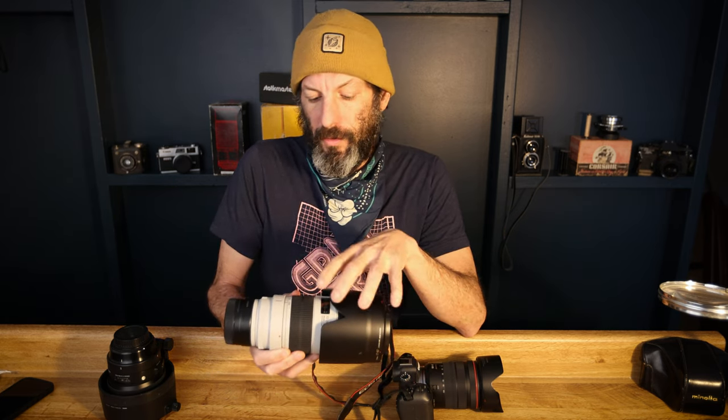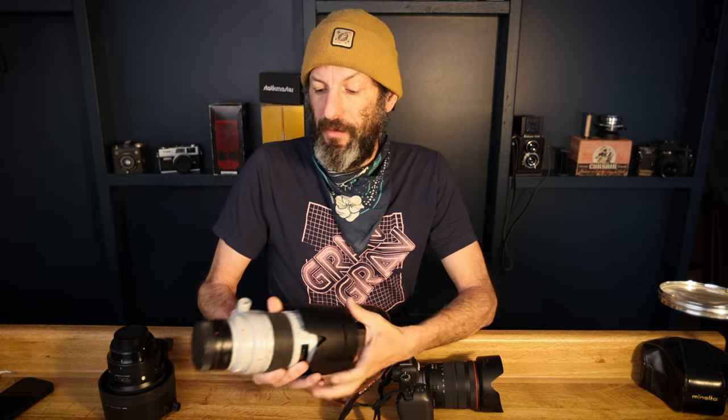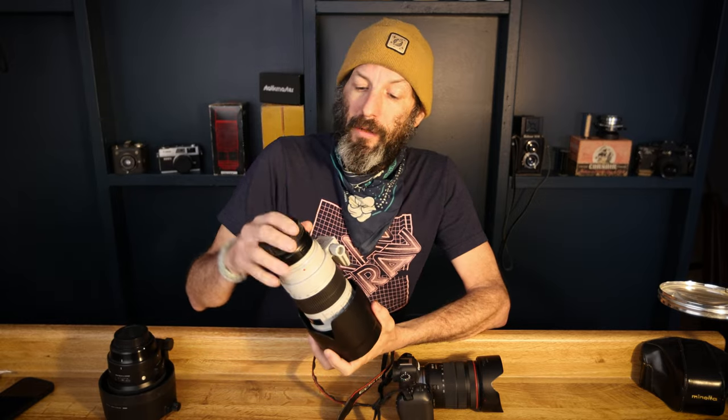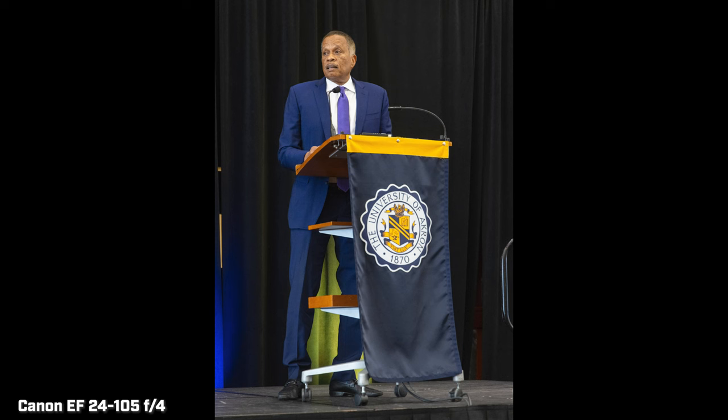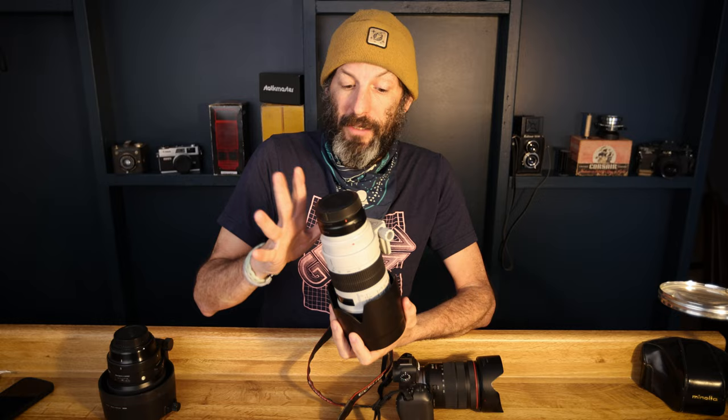Another lens I looked at to consider saving even more money was the Sigma EF mount version 70-200 F2.8 — that lens is very compelling, and the reviews I watched said it was pretty close optically to the Canon version. The reason I didn't end up going with that is from everything I've read, when you use the adapter, the image stabilization in the lens will not work with the image stabilization in the camera body — specifically the R5. For me, being that that's the body it'll be on almost all the time, that was a big deal, so I decided to stick with Canon.